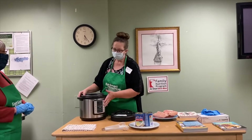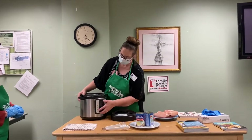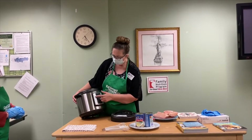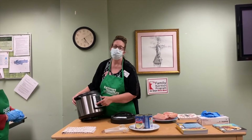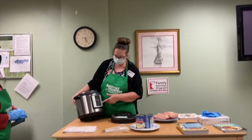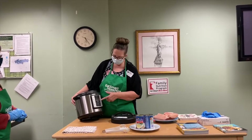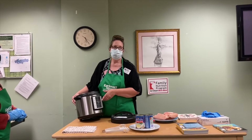Each Instapot is different. They have different buttons for things like rice, multigrain, soups, meats, and poultry. There's also a setting for cakes — cakes actually come out really good and moist in the Instapot — as well as steamed vegetables and fish.